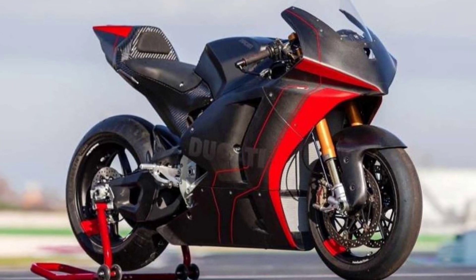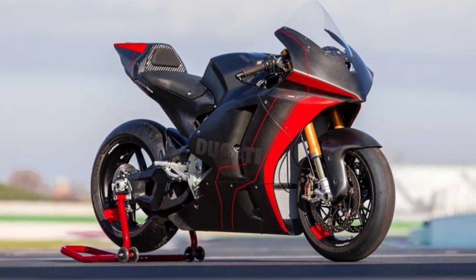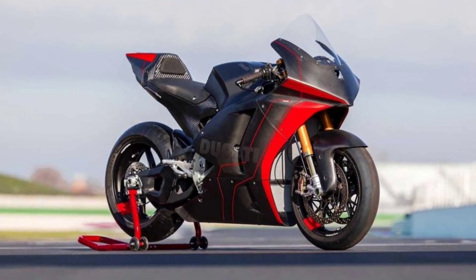Recently, Ducati unveiled their race bike, the V21L, for the Moto E championship. And this might be the most influential motorcycle that Ducati has made in a while.